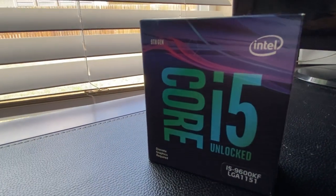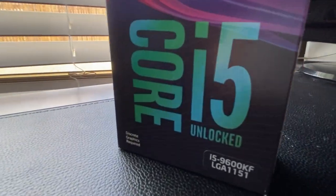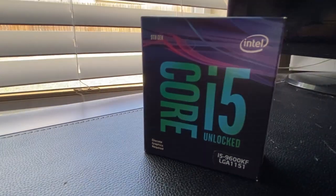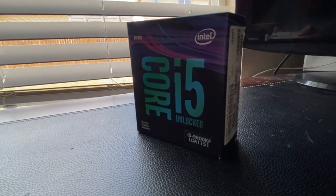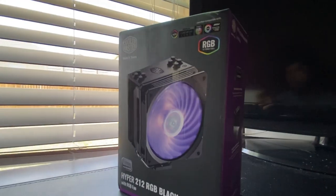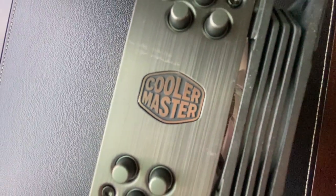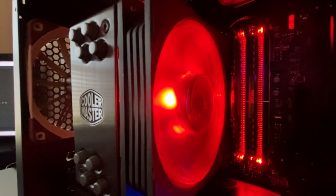Moving on to our CPU, we have an Intel Core i5-9600KF. It is a six-core, six-thread processor running at 3.7 GHz and can be overclocked to 4.8. And to keep that CPU nice and cool, I went with the Cooler Master Hyper 212 RGB Black Edition.